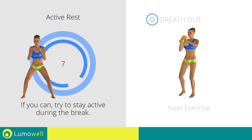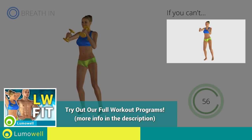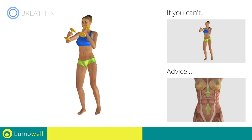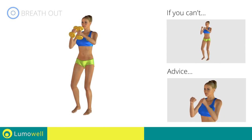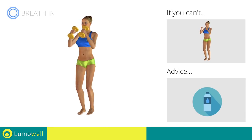Next exercise: Side Step plus Dumbbell Front Punch. Go! If you can't do it, try using lighter weights or not using them at all. Do not bend or curve your back during the exercise — to avoid errors, keep the abdominals tight. Don't bend your head — keep it constantly in line with your back. You can use water bottles or books as alternatives to the small weights.